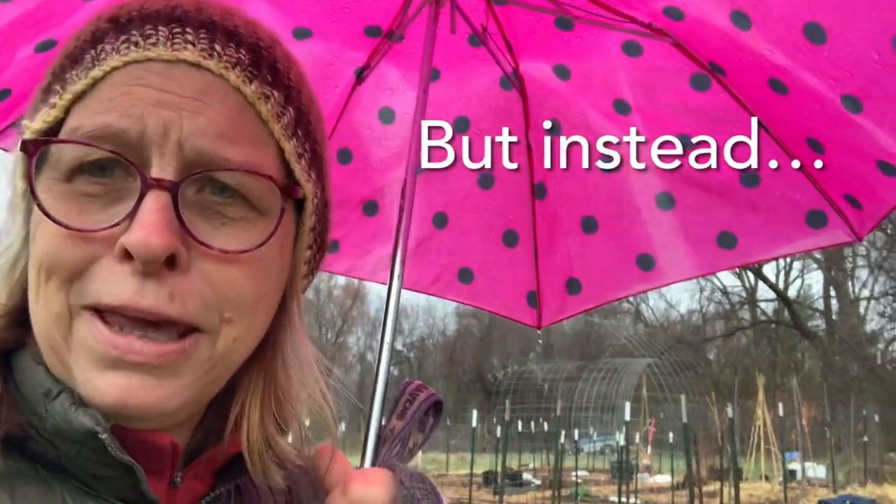Today I've got my big ol' polka dotted pink umbrella out, and my mismatched hat, and my mismatched coat, but I'm going out to the garden, and I'm going to talk about how I use hay in my garden.